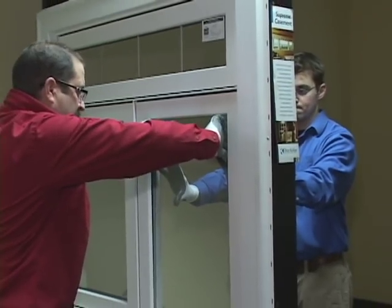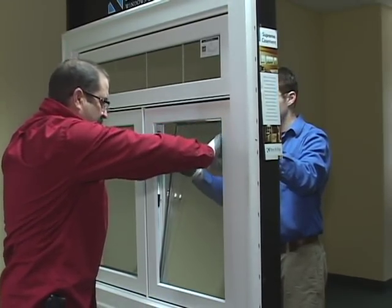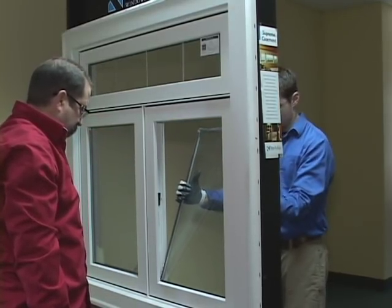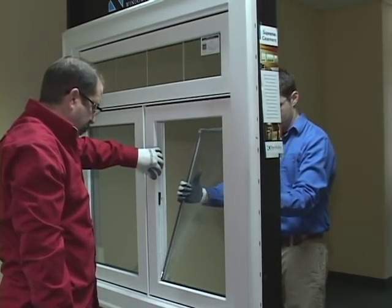With the thermal unit completely detached, with your helper still holding on the inside of the window, slowly apply a firm push on the top half of the glass. Your helper will now be able to grab the top of the thermal unit and set it aside.